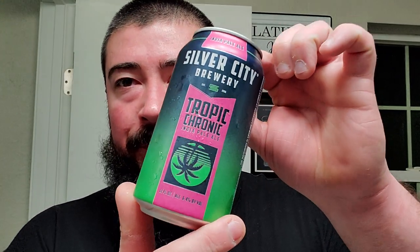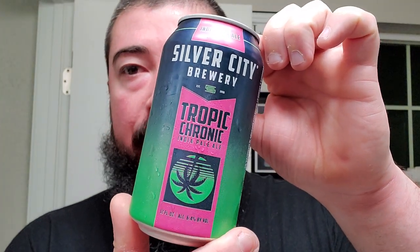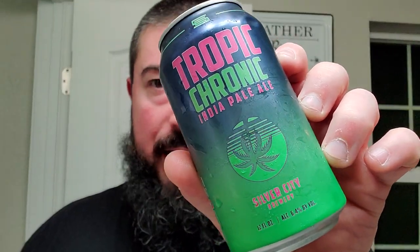I'm back. Same beer as my mail call unboxing video. This is Silver City Brewing's Tropic Chronic IPA, which is a twist on their flagship Tropic Haze hazy IPA. They had a little bit of the sticky icky, the dank chronic.